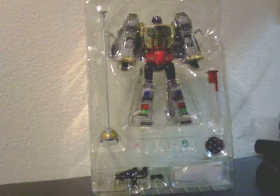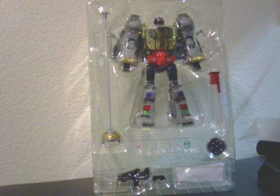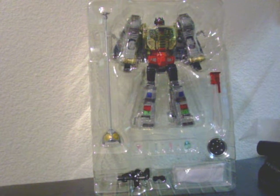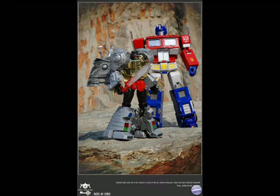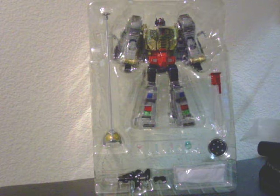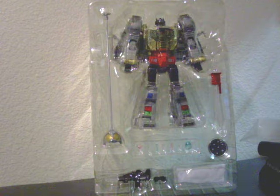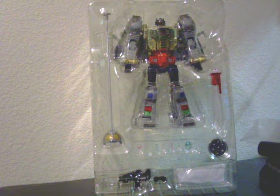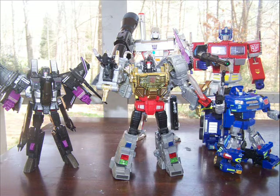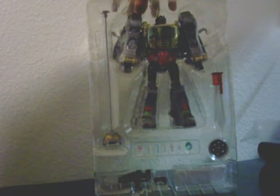So here we've got Grimlock. When you pull it out and look at it, I was rather surprised at how small the robot mode was. I'm sure the Dinobot mode is larger — if you know me, you know I haven't transformed it yet. But I was surprised at just how short this guy is. I'm sure all the features make up for it.